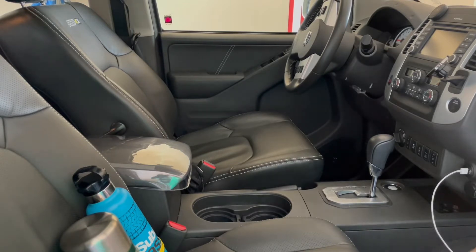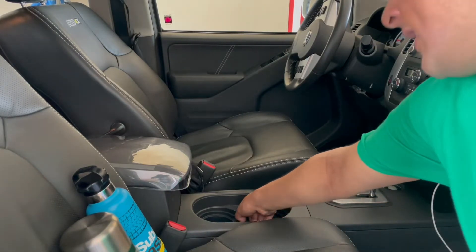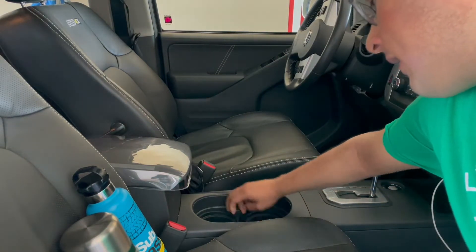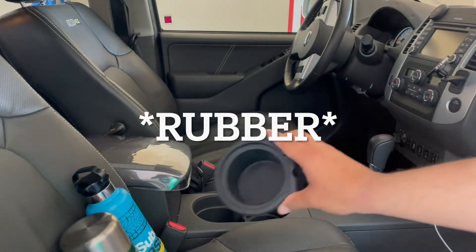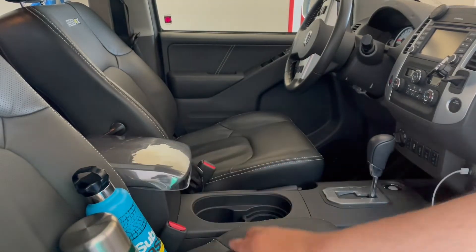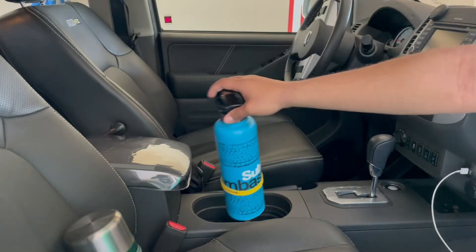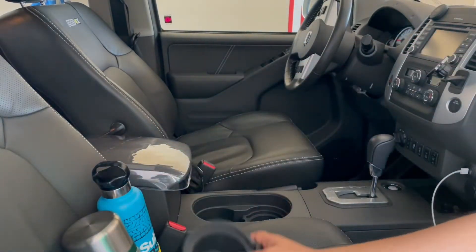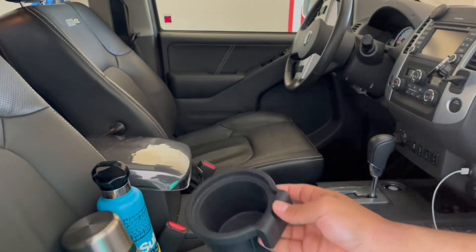As you guys know, in the D40 we have these awesome cup holders. They have these kind of plastic things that come right out, and that makes the cup holder more versatile. If you have bigger bottles like this, you can put them in there and not really have to worry about the size. And then this obviously fits small bottles like a glove.